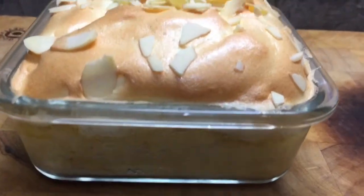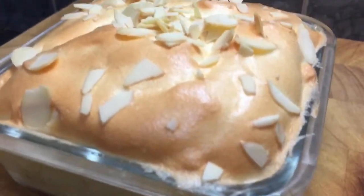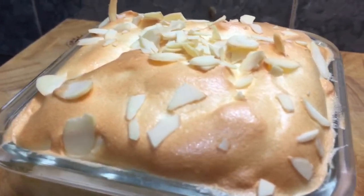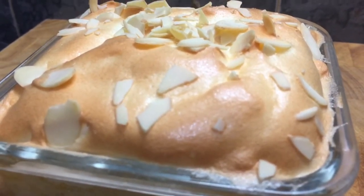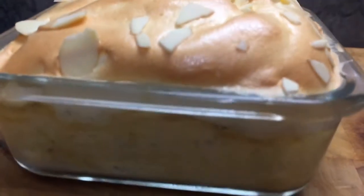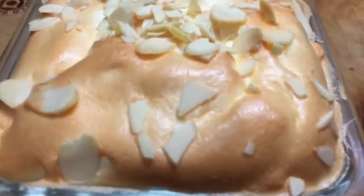Wow, that turned out really well! I should have put a tablespoon of skim milk in with the egg yolk and banana mix, but it's turned out just as well without it, so I'm not too worried about that. It looks and smells absolutely beautiful.